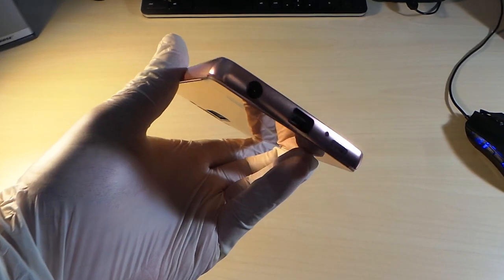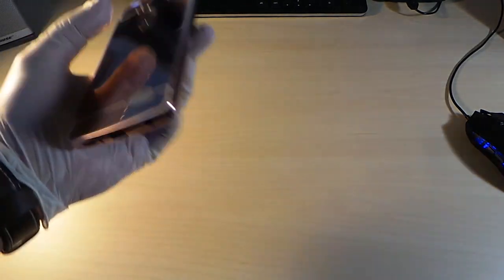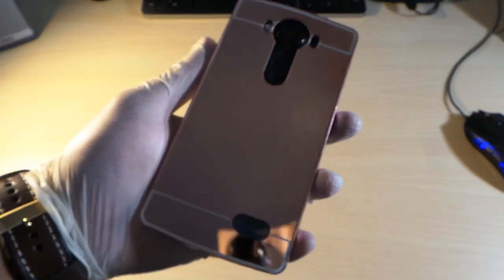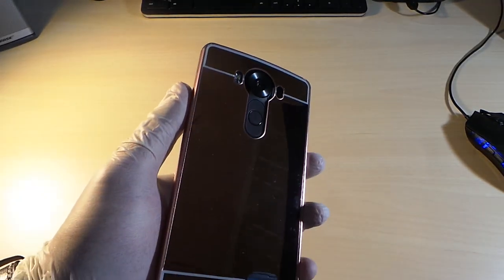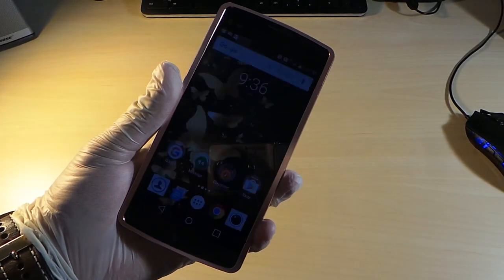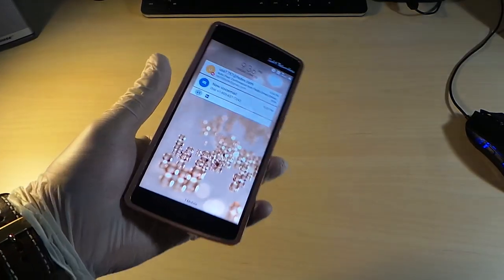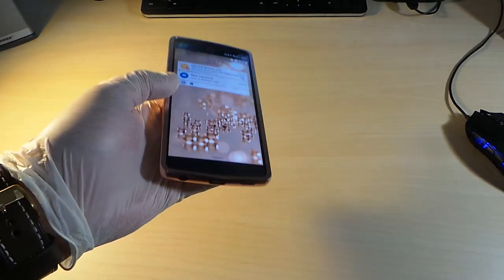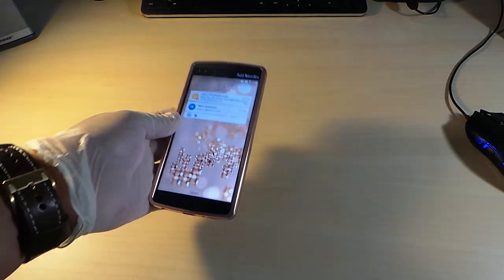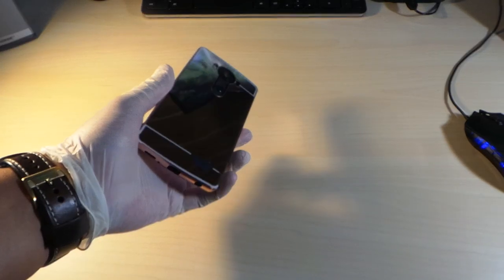The rose gold case for your LG v10 — look at that, gorgeous metal design. Makes the phone look like a brand new phone. This is hot, really hot. Take a look at the lock screen — that's hot. If you're a girl out there looking for a nice rose gold look, you want your v10 to look a little more elegant.